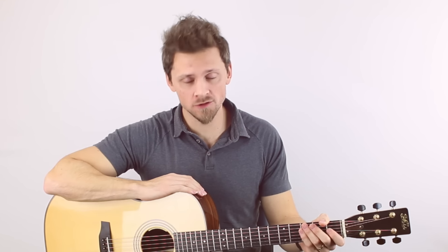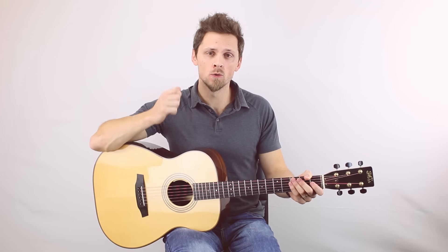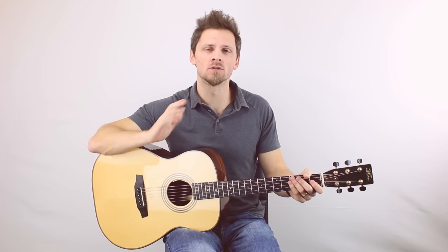Hello and welcome to another edition of How To Tuesday. In today's video, I will be showing you how to strum with your fingers without a pick or a plectrum.